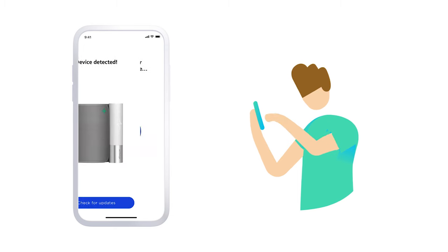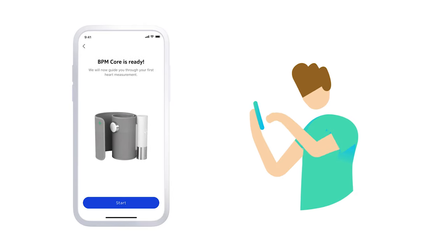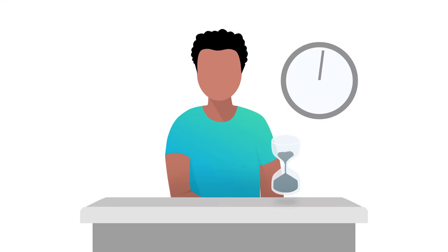Once paired, BPM Core will be able to record your data without needing to have your phone on you. Now let's see how to take your first measurement. Sit in a comfortable position with a straight back and uncrossed legs. Relax for five minutes before starting the measurement.